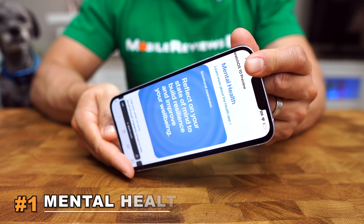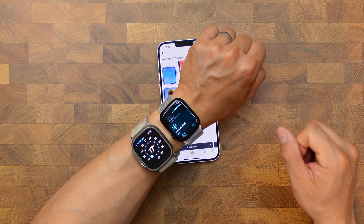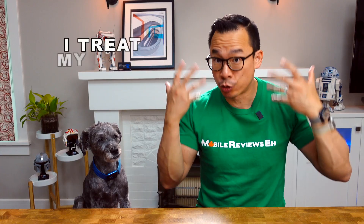The number one feature — which may be a bit contentious — is mental health. If you've never thought about your mental health, using the state of mind portion of the mindfulness app is going to be a revelation if you're willing to try. Mental health is usually talked about after something bad happens, but it should be a proactive thing. My mantra in life for the last 20 years is to treat my body like a temple, and that includes my brain.